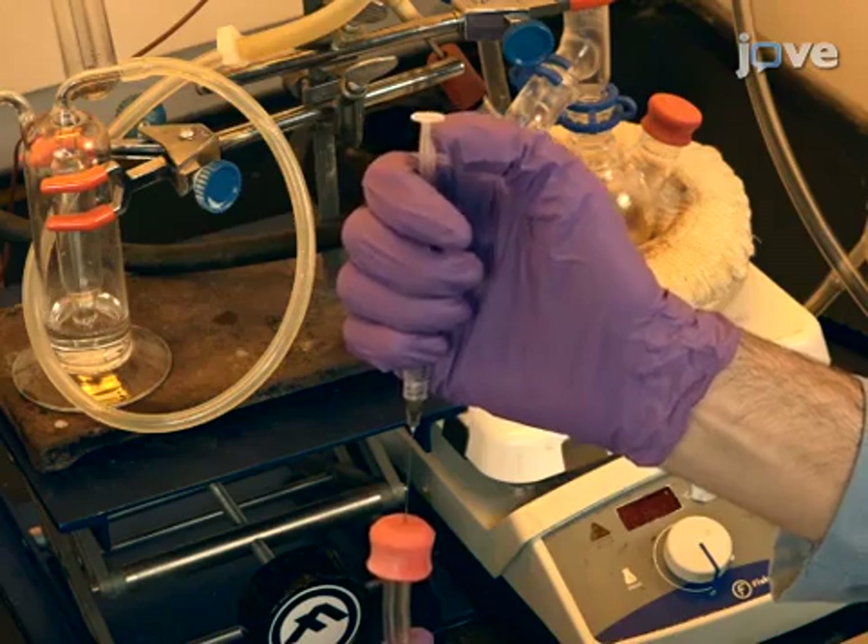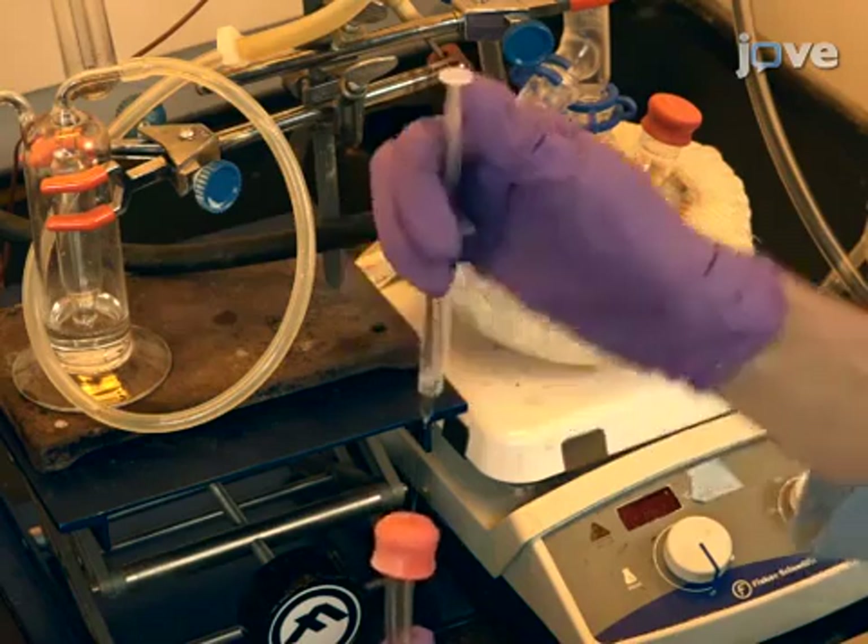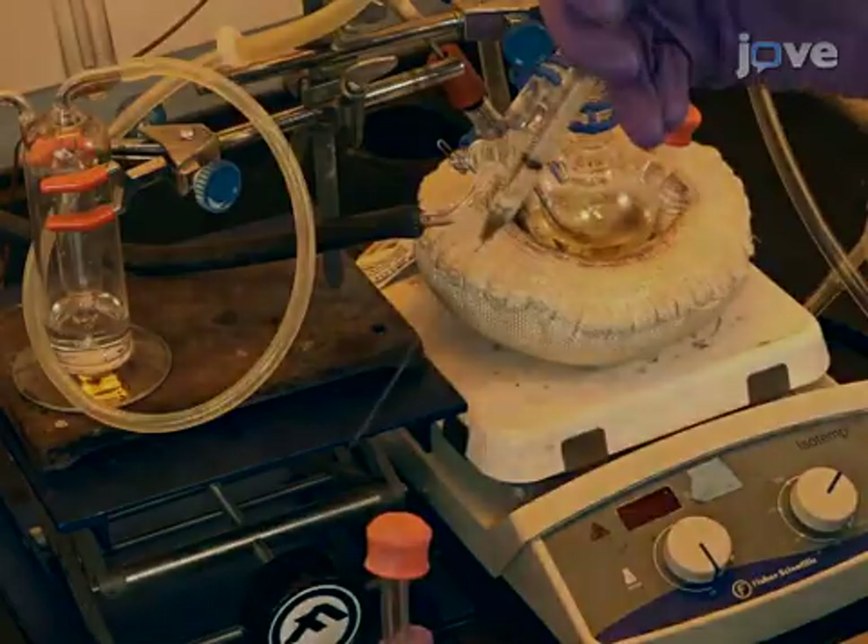Next, purge a disposable 3-milliliter plastic syringe and 4-inch 22-gauge needle with nitrogen gas.